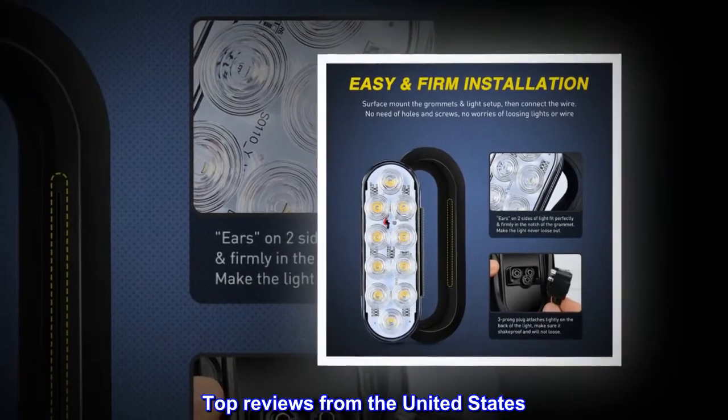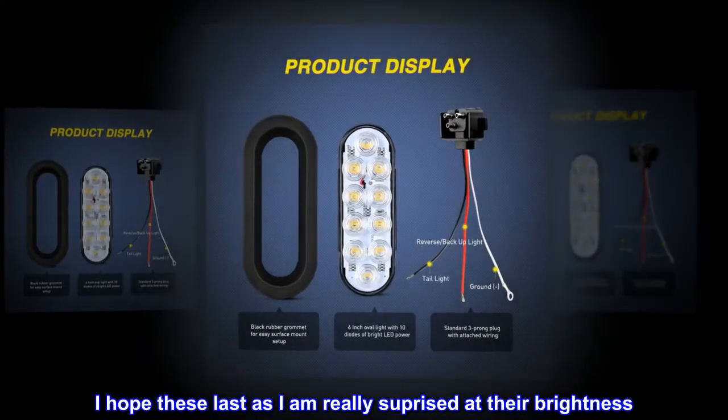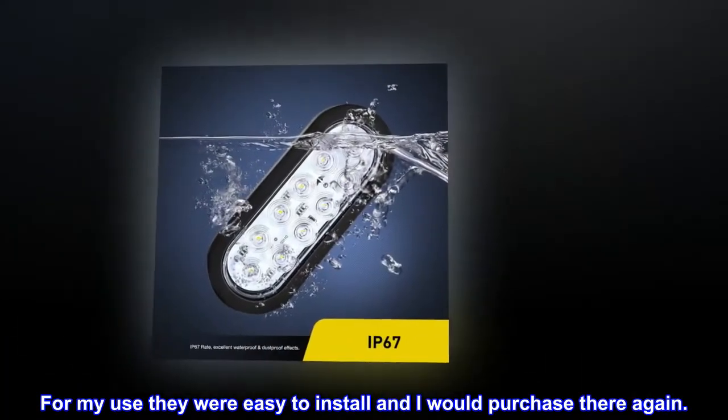Top reviews from the United States: Twice as bright as the LEDs they replaced. I hope these last as I am really surprised at their brightness. For my use they were easy to install and I would purchase them again.